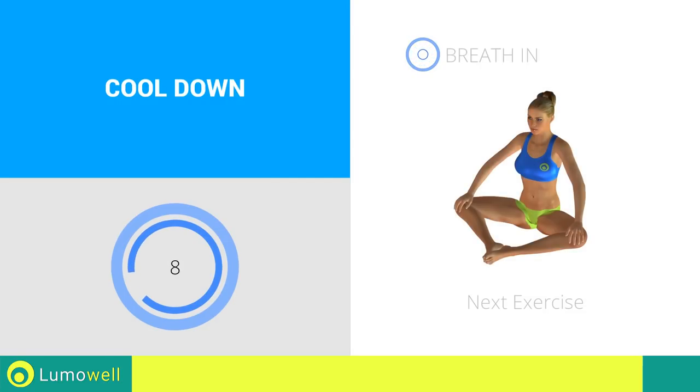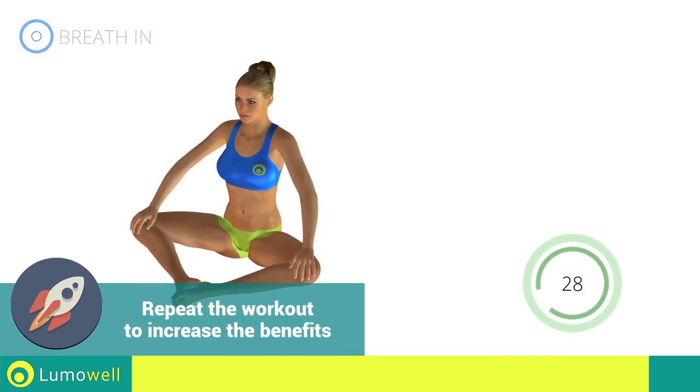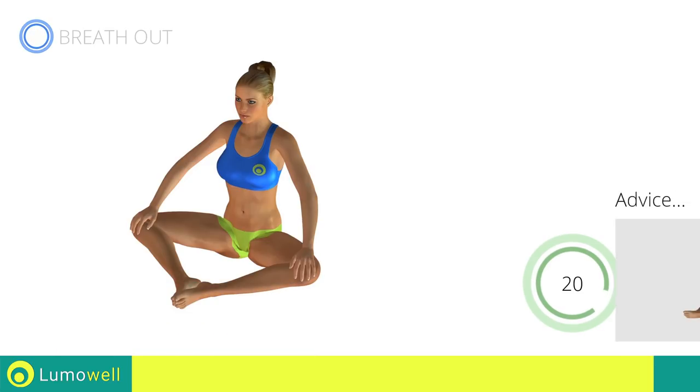Next exercise: adductor stretching. Always keep your back straight during the exercise.